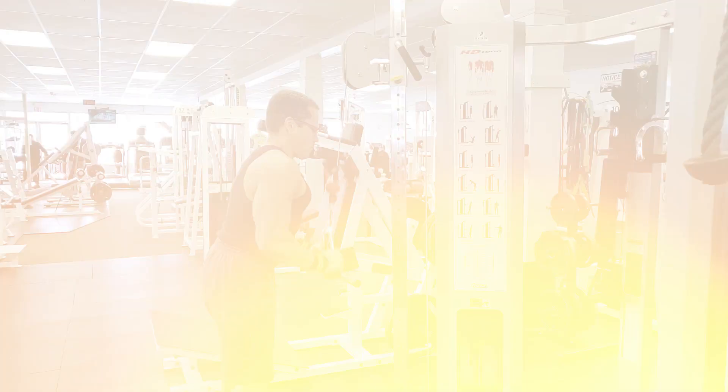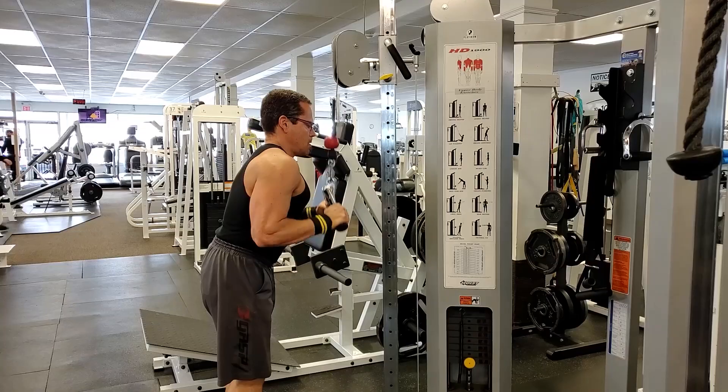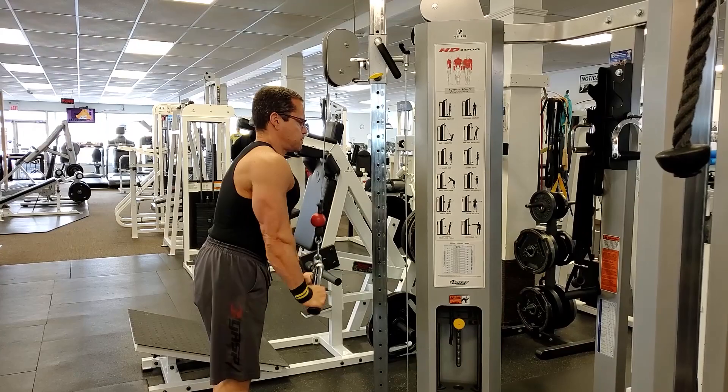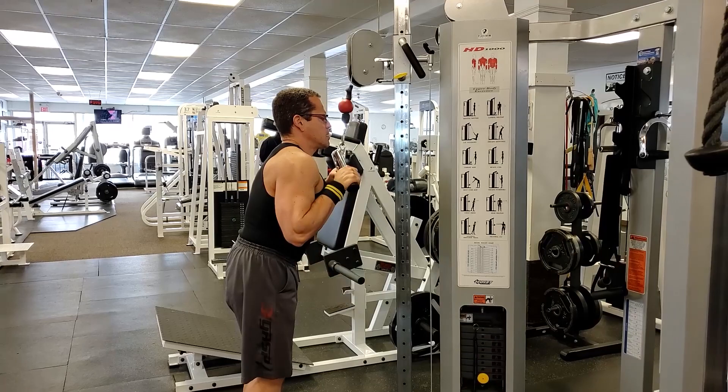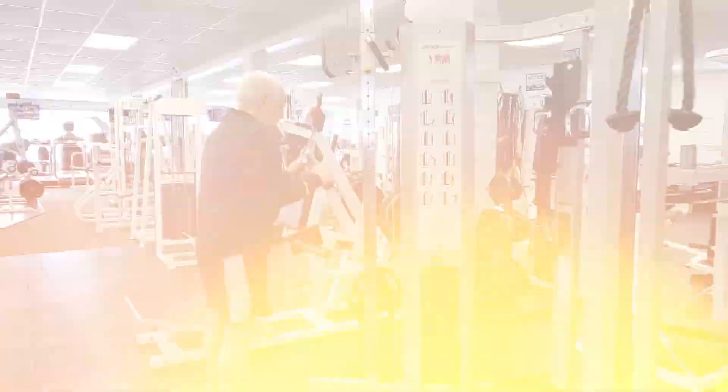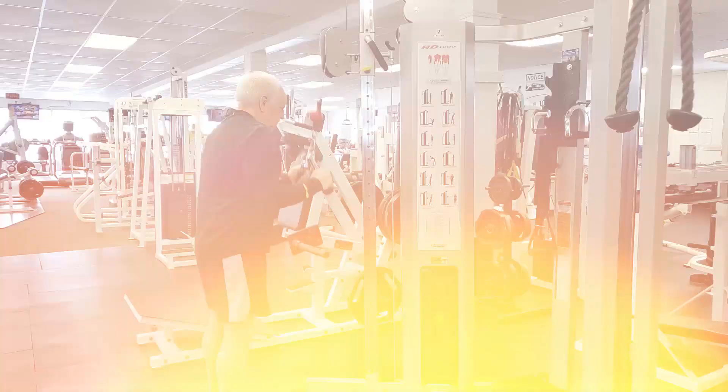If you do an easy set, that's not going to slow your progress — you can always train again the next day. Even if you skip a workout entirely, in the greater scheme of things that's not going to hinder you much because you can still train the next day. But if you go too hard, pull something, tear something — that is definitely going to hinder your progress because when you're injured, you can't train, and that could take weeks or months to recover.